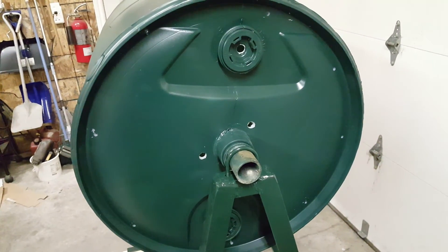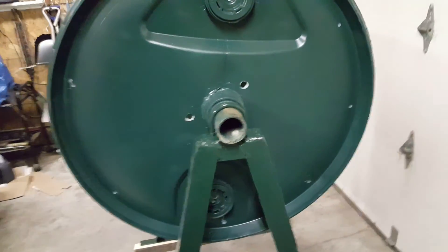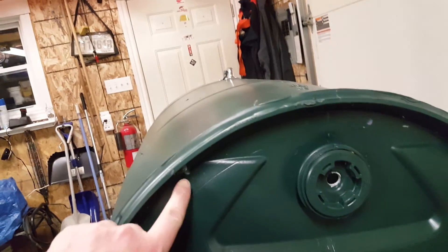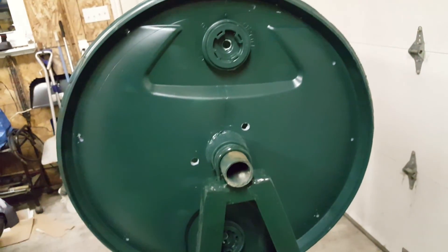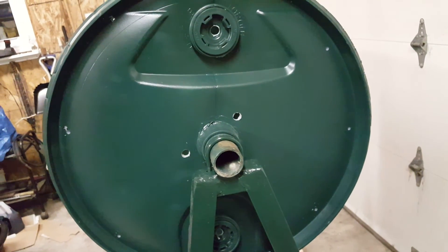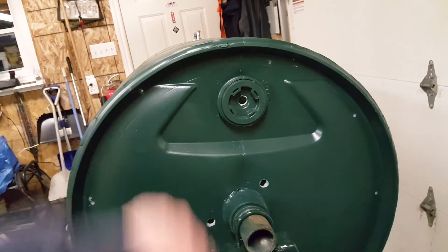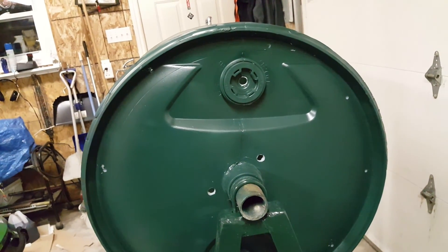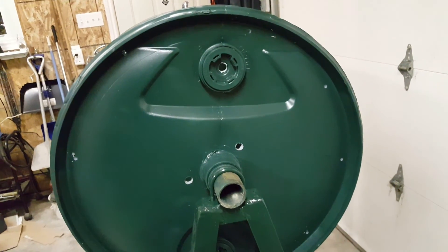Air holes are important. I put them as close to the center as possible, with a few smaller holes on the outside that serve more as drain holes in case water gets in. I believe bigger is better — I did it in the plugs as well — because the more airflow, the more you're going to get stuff to decompose.